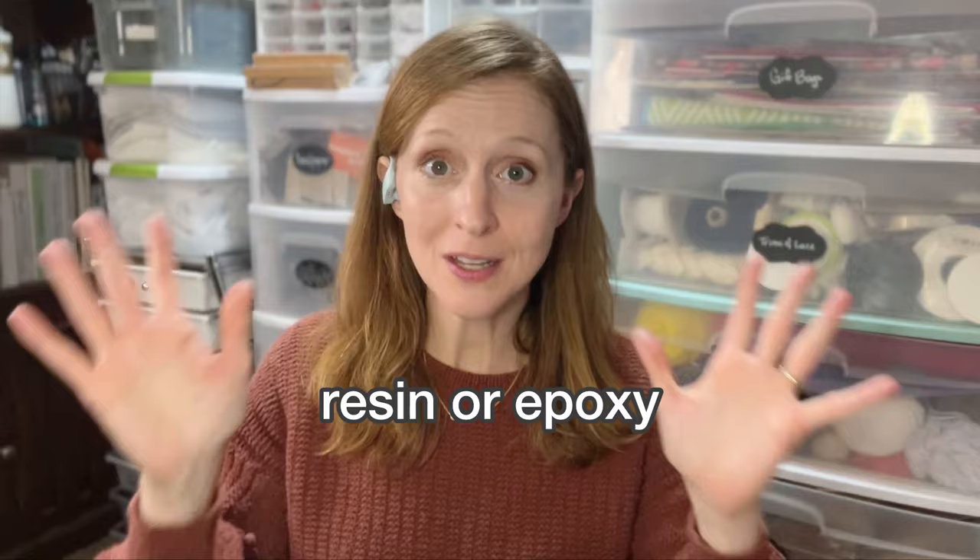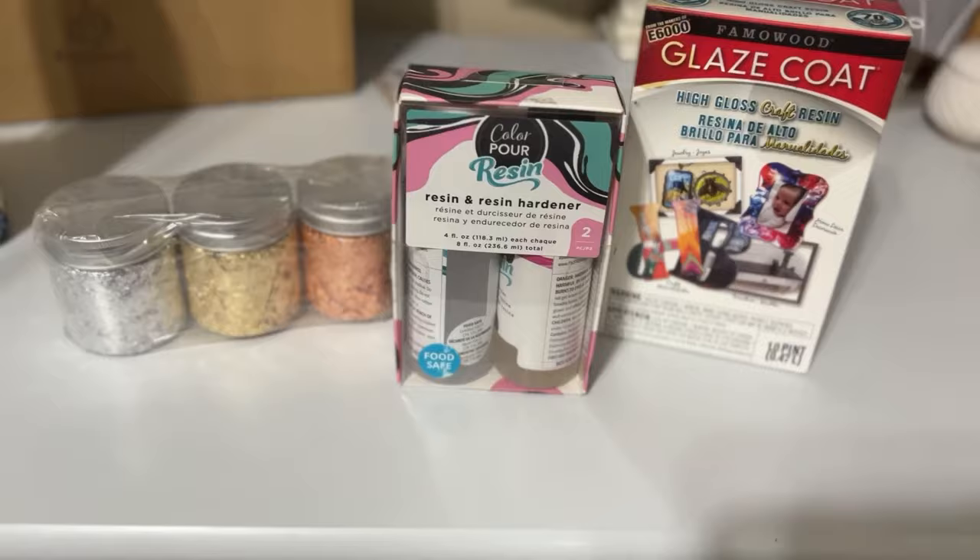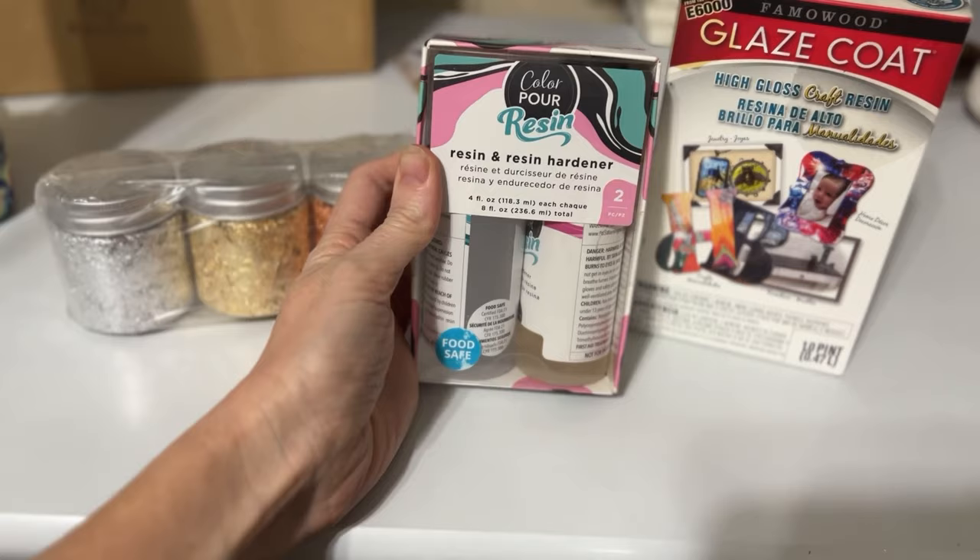Another popular one is resin or epoxy. This is really popular and kind of blowing up right now. It can give you a really thick protection and a very glassy finish — it smooths things over and gives a very clear, glassy look rather than showing texture like a polyurethane or polycrylic. If you love that glassy look, resin is a really good option. Some do come with UV protection, but this is also one of those that sometimes yellows over time.